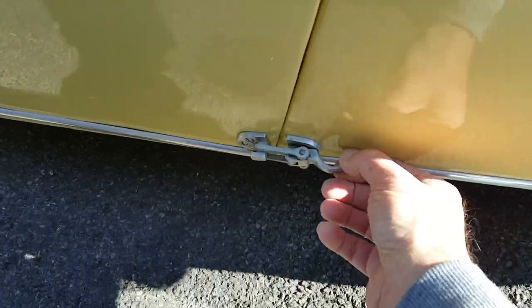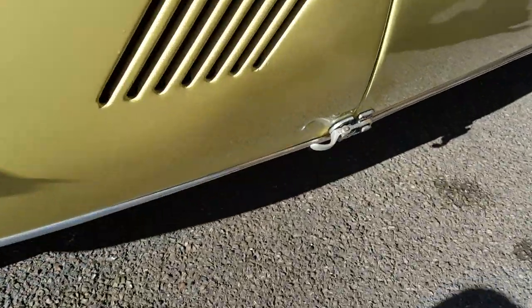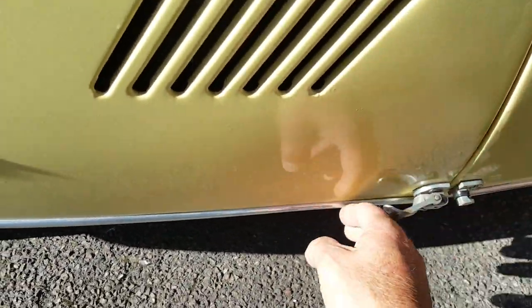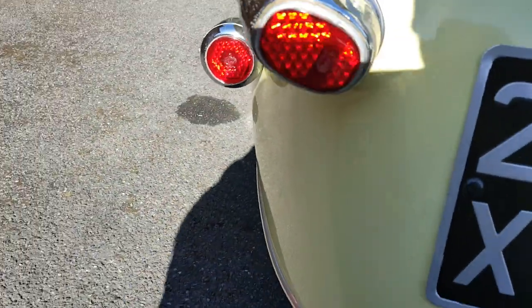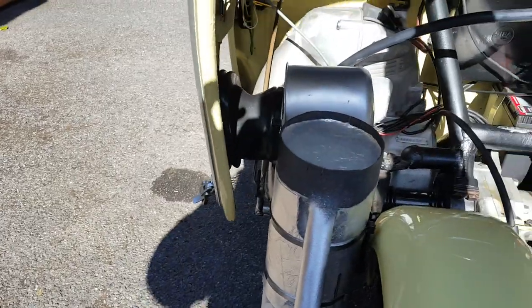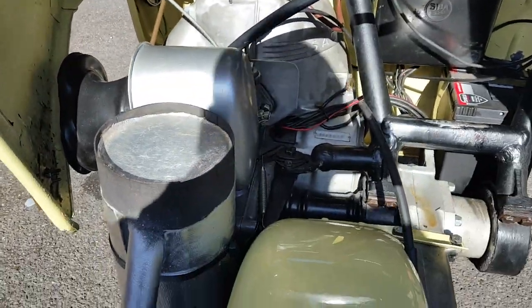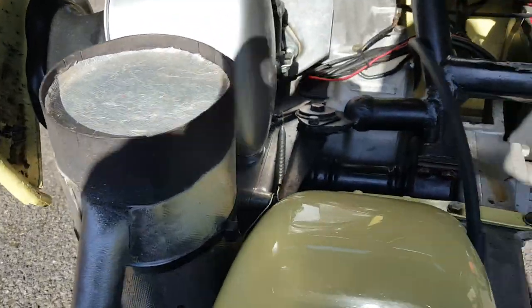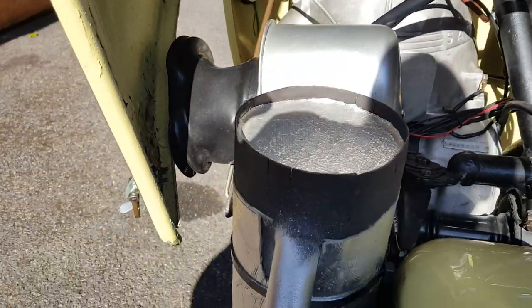I'll show you the engine compartment. You don't need to open these two here — just that one there — and you just raise the hood like so. It locks in position.